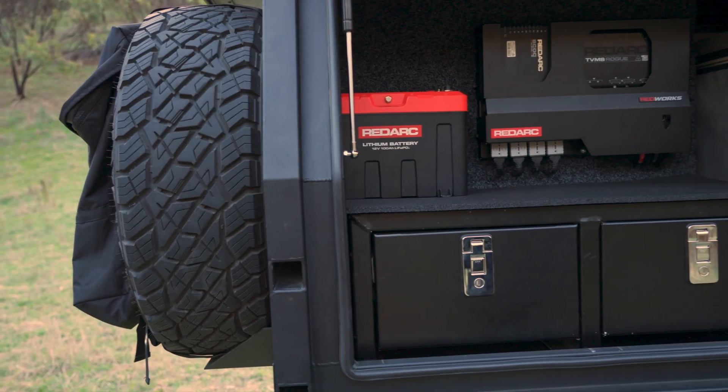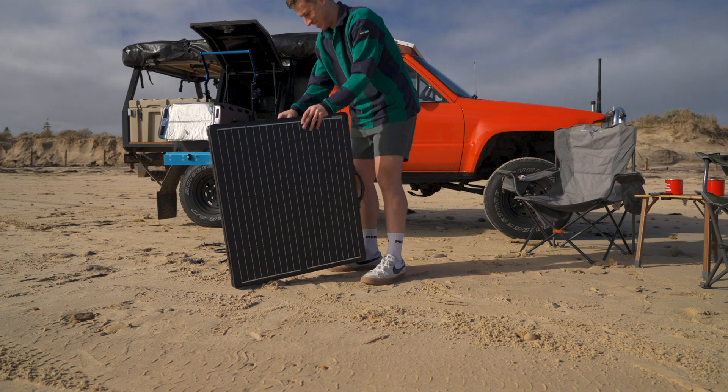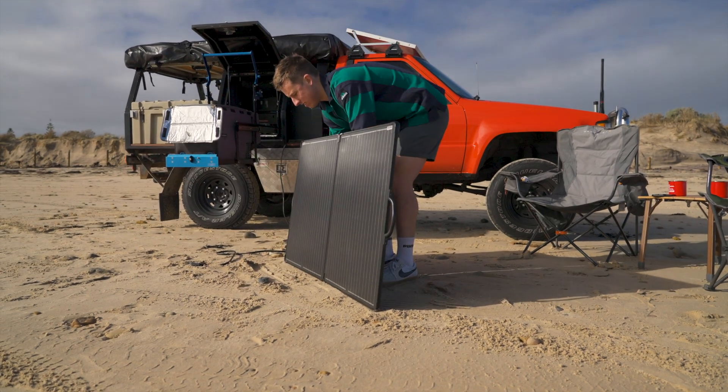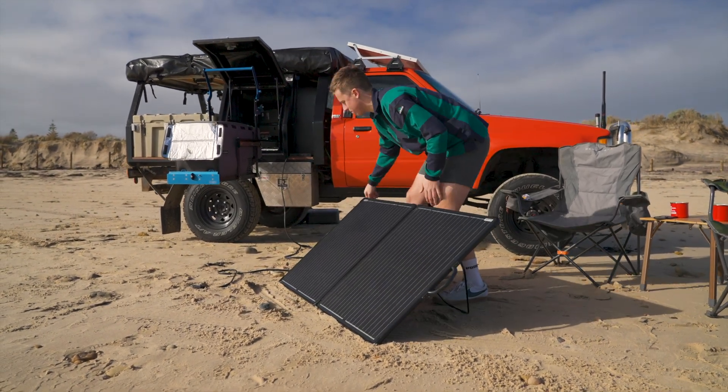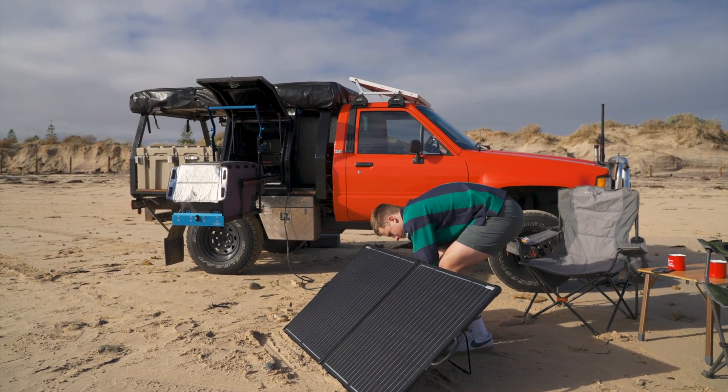A set and forget solution — one input connects to your vehicle to keep your batteries charged while you drive. Another input makes hooking up your solar simple. Whether it's a fixed panel, folding panel or solar blanket, you can tap into the sun's power in seconds.